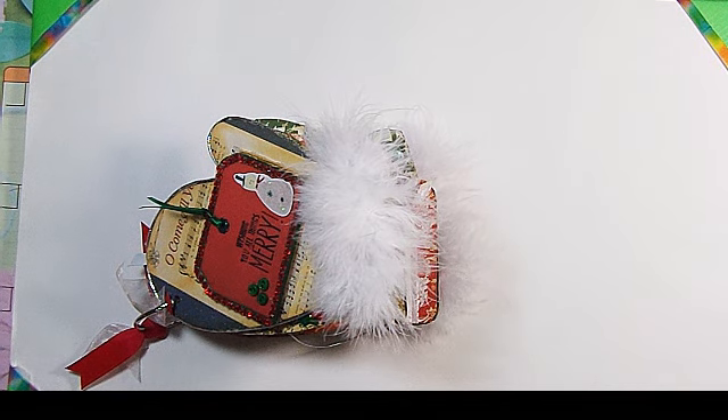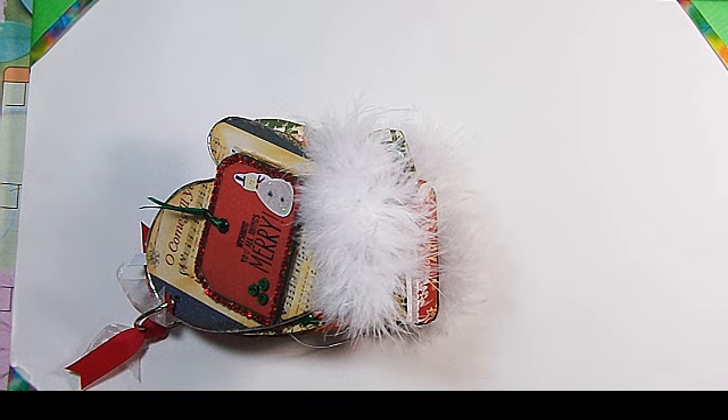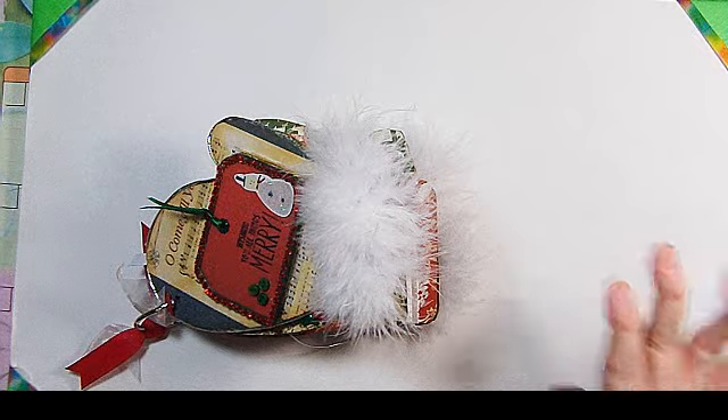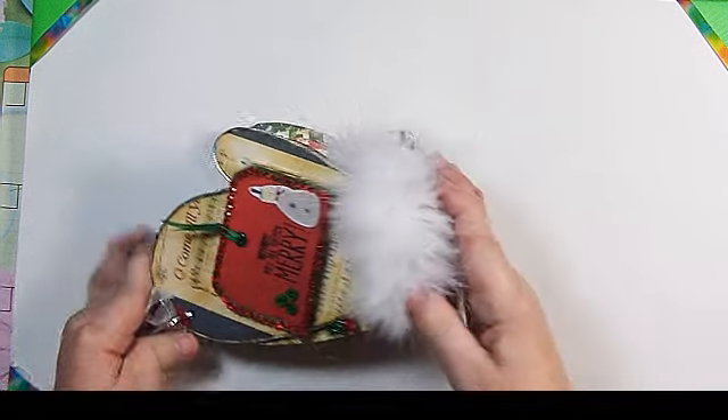Today I finally finished the one project I've been working so hard to get done for Christmas. This was a gift for one of my very good friends. It's an album, and I've never done an album before, and I've never attempted anything that had this much in-depth detail to it.